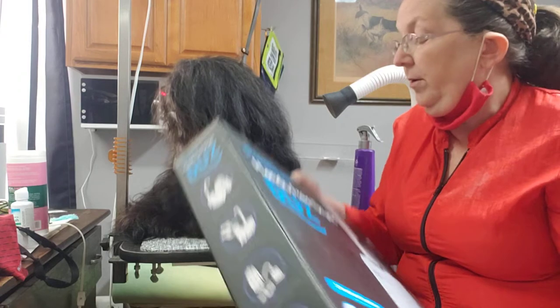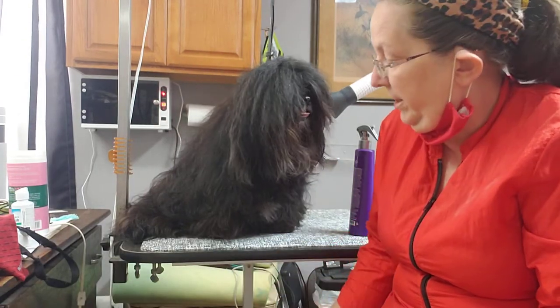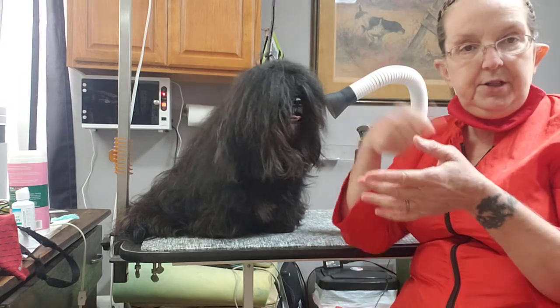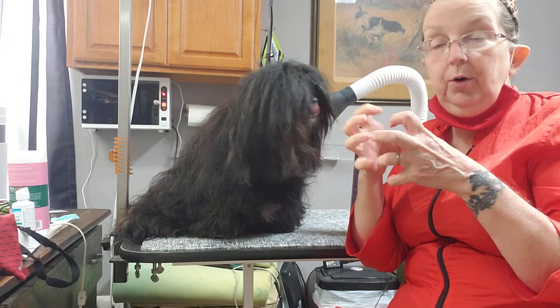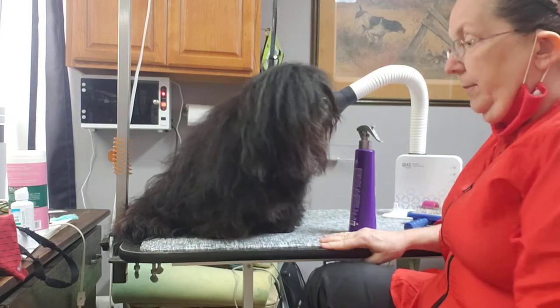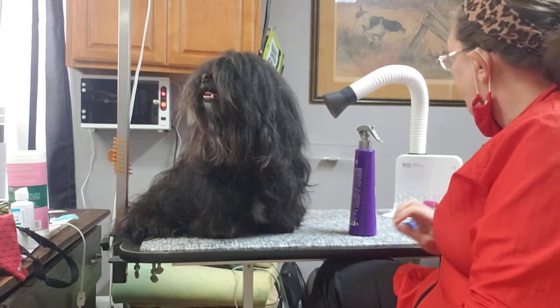So far, I'm loving it. I don't have room for a stand dryer in here, so I haven't had one, and whenever I've wanted to dry a dog by hand, I've had to use the brush dryer or just a regular hair dryer with a stand. This is actually going to probably replace both of those.